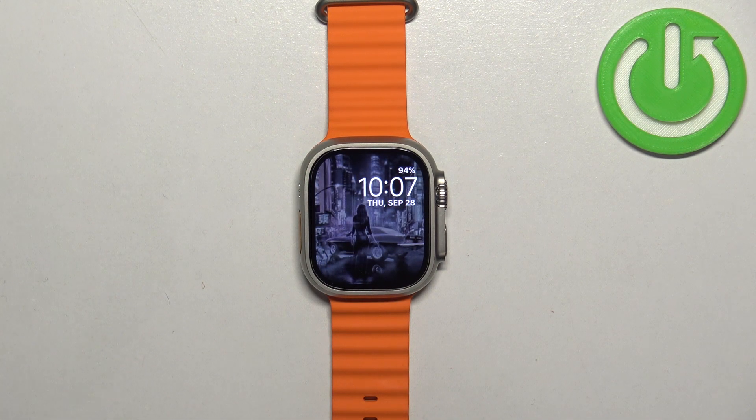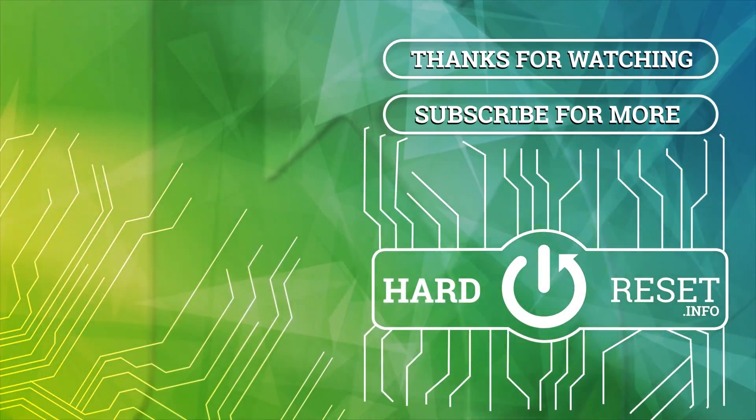And that's how you turn off the Siri voice assistant on this watch. Thank you for watching. If you found this video helpful, please consider subscribing to our channel and leaving a like on the video. Thank you.